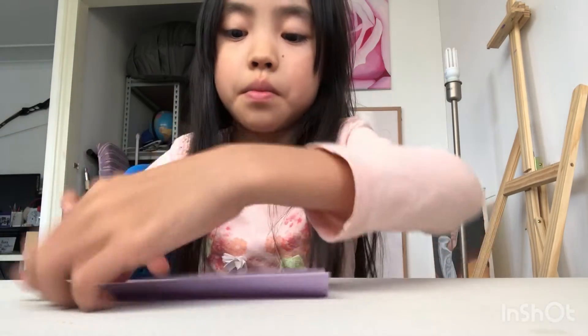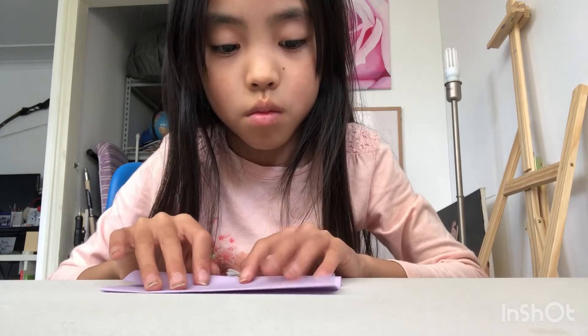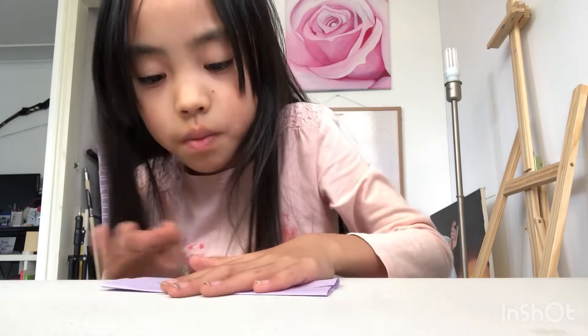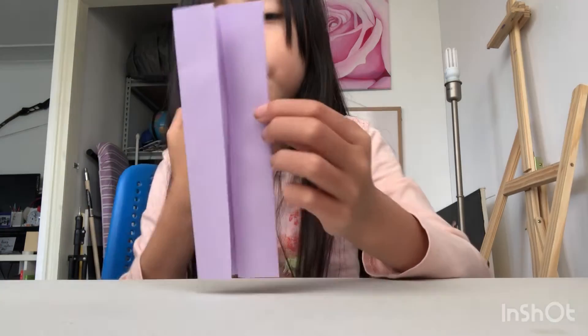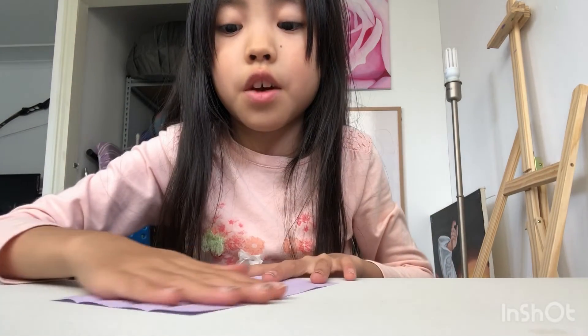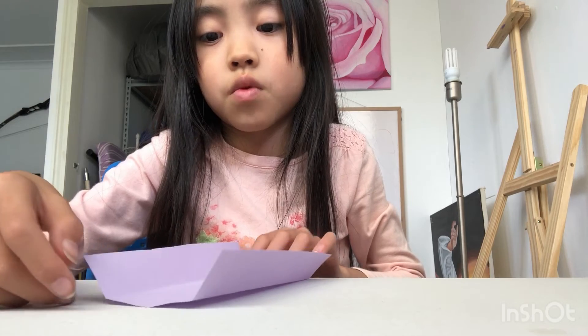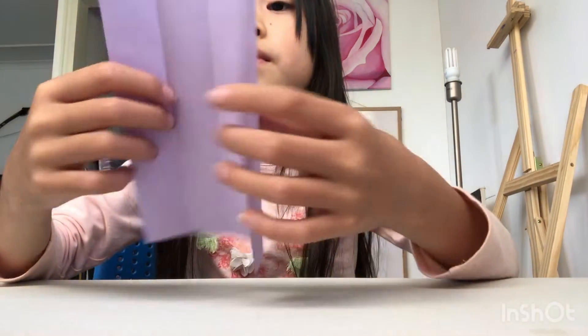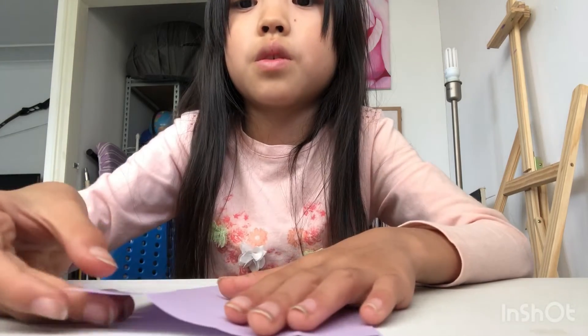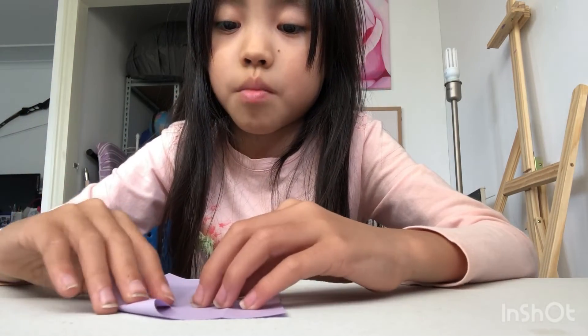Go to the other side. Now you should have this. You want to unfold it, flip it over, and smooth it out a bit. You want to flip it over to look like this. Now take these corners — it's like a paper airplane — take the corners and move them to the middle, just like what you do for a paper airplane.